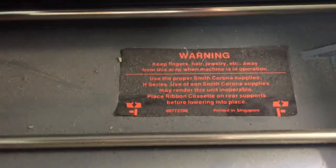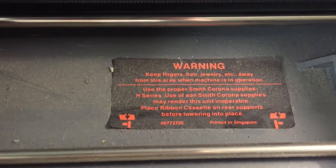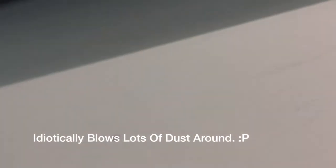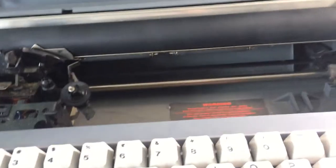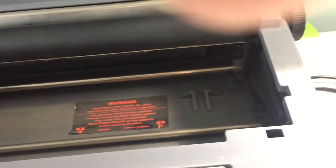This does have a correcting feature, but I don't know where it is. There's also a warning message: 'Warning — keep fingers, hair, jewelry, etc. away from this area while machine is in operation.' That goes to show how much dust is in a 1980s printer — well, kinda printer. There's the warning label.